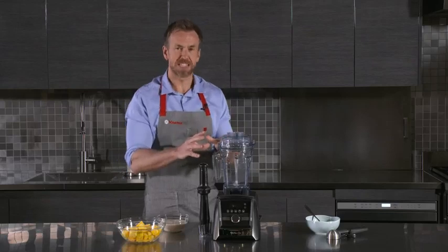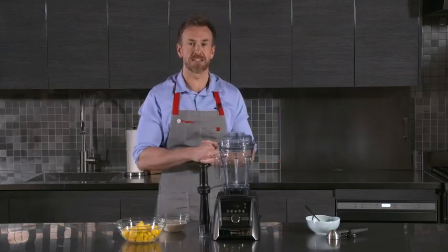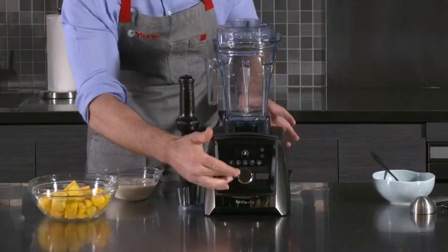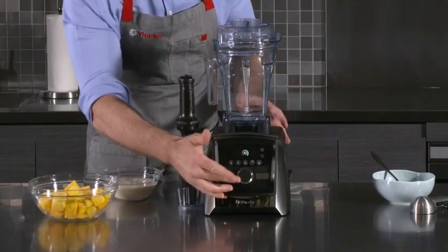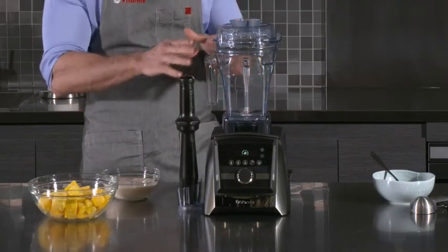The 48 ounce container is fantastic for doing both low and high volume blends. We have this infinity dial that gives you ultimate control over your blends, and we have self-detect technology.